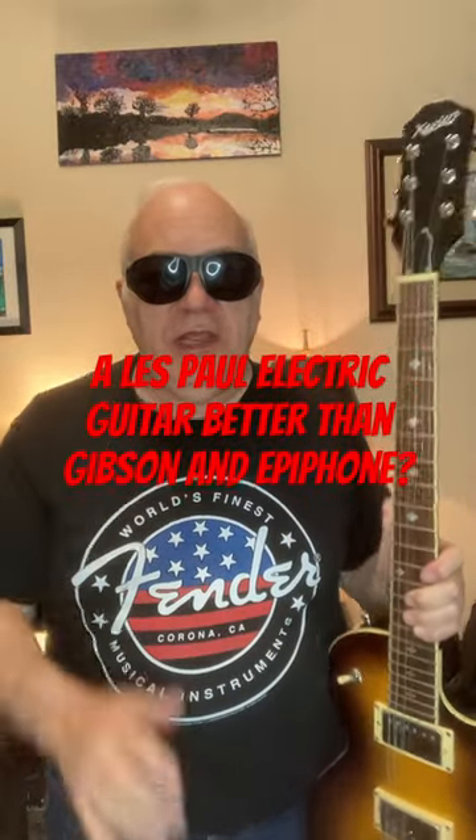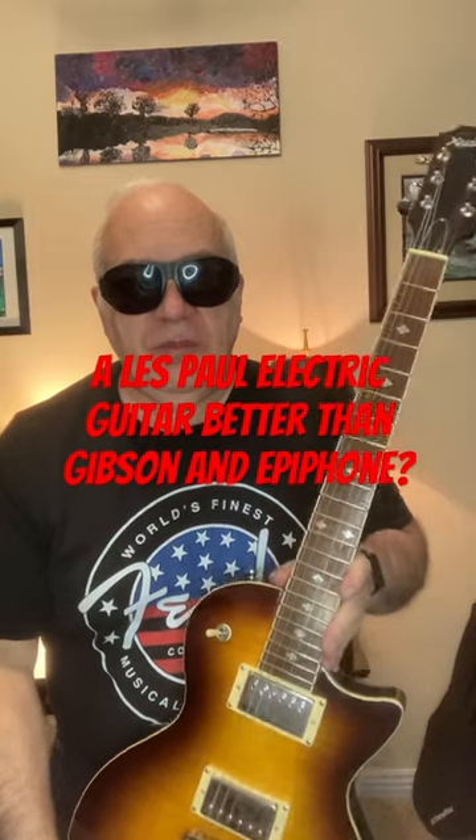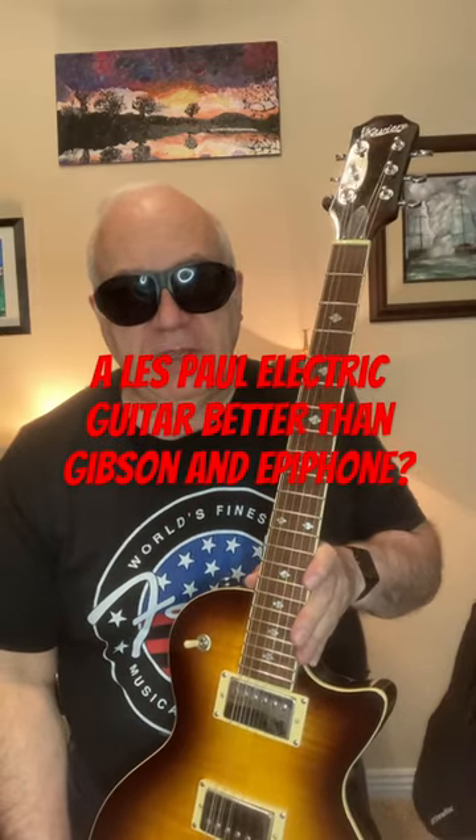Have you ever wanted to get a Les Paul guitar but looked at the price of Gibson and Epiphone and said that's too much money? Well, this is the Xavier Pro 500, which is a copy of a Gibson Les Paul. It has a mahogany body, mahogany neck, rosewood fretboard, a quick plug harness, boutique humbuckers, and dual coil splitters. Watch my video and see if this is a guitar you might want to purchase.